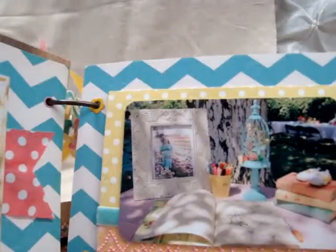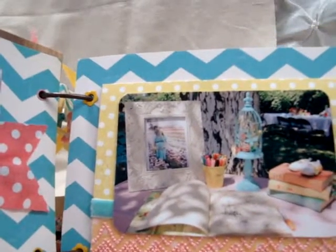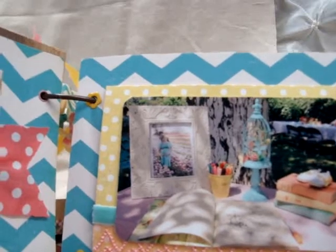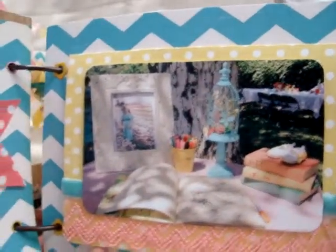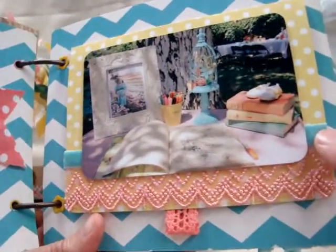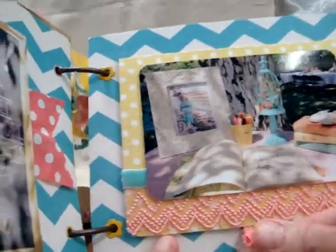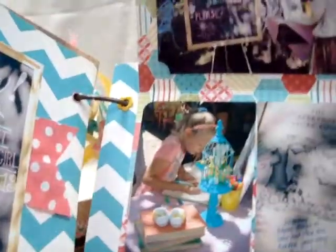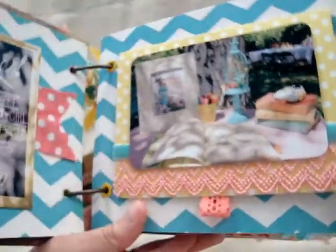The next page is the guest sign-in book. We used an old vintage book in the colors of her shower, and had everybody sign around the edges — it turned out really cute. There's also a picture of my daughter and her husband from their maternity photo shoot. I used some of Beverly's beautiful lace along the bottom with some aqua velvet on top, and a little coral trim piece with a magnet so it folds up, plus more pictures of the book and guests signing in.